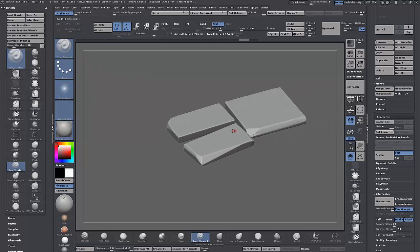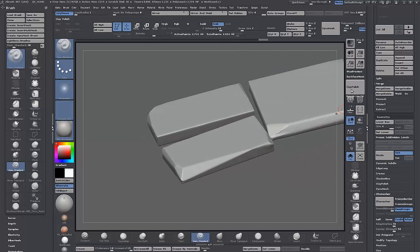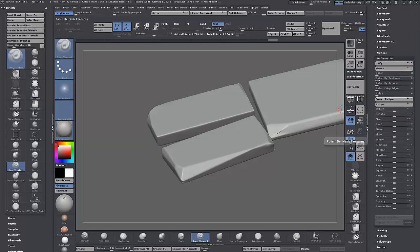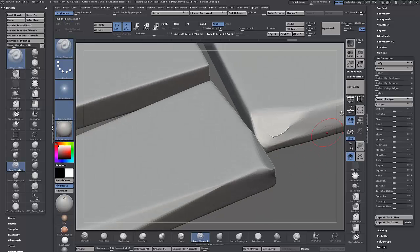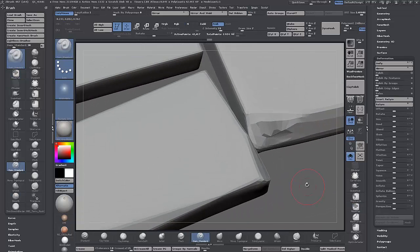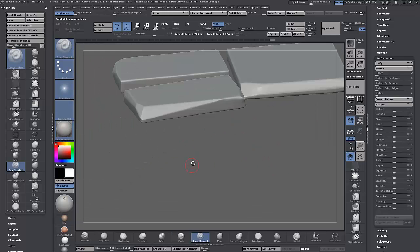That's the next stage done. As promised, let's move on to discussing the sculpting tools we'll be using for damaging this rock. I'll solo this out. We have nice ZRemeshed sculptable topology — we can jump up a few subdivision levels and see we've got nice clean sculpting topology. I'll apply a bit of Polish, drop down a few subdivisions, give it a smooth, and step back up through the levels.